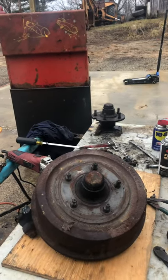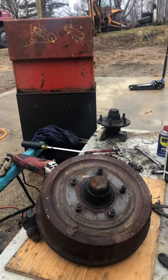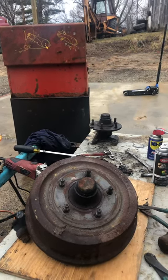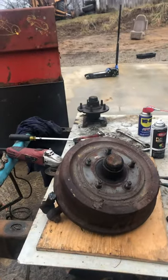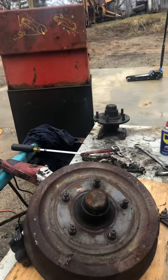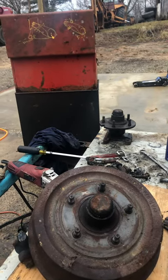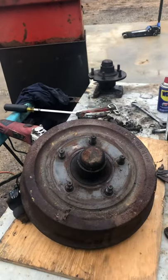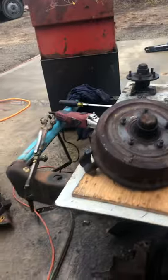If you grease those, put new seals in them, and grease them up, it'll last on a light trailer for years. It's just a thing you can use - maybe somebody can get some good out of it. Not a huge savings, but if you're going to build something and you have some of these laying around...